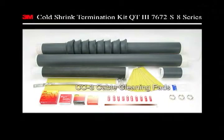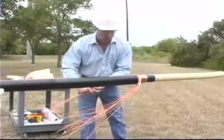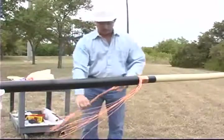This demonstration shows how to terminate a 69 kV wire over tape shielded cable. Prepare the cable using standard cable preparation practices.